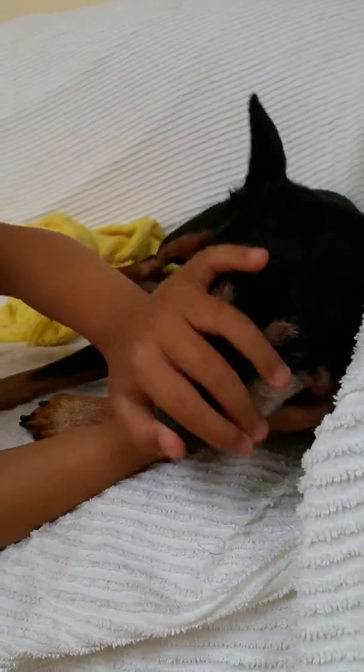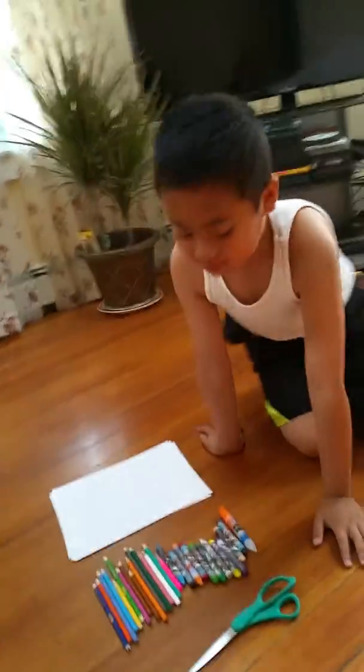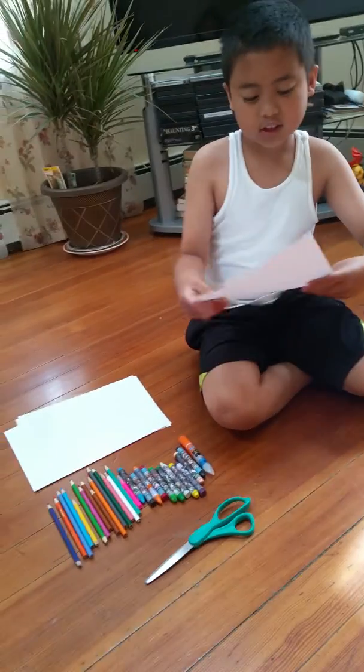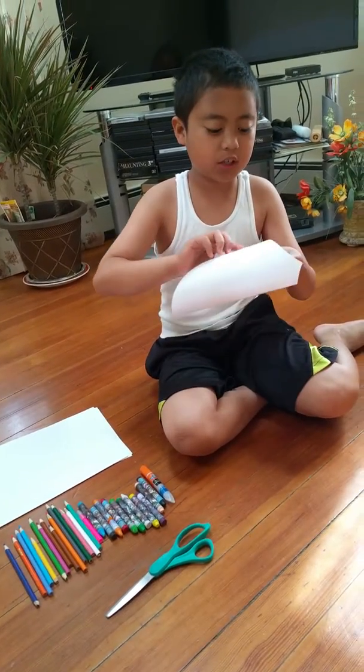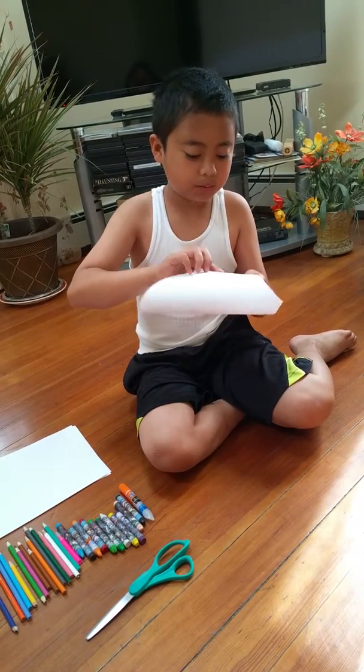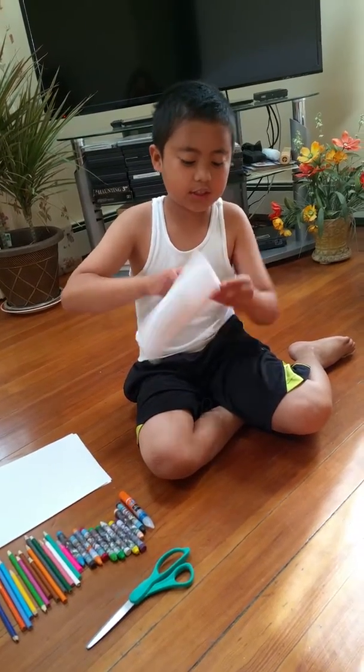Hi. So what you do with the paper, you make it to a square — make it shorter. If you already have a square paper, you don't need to do this. But if you have long paper like this, you have to do this.